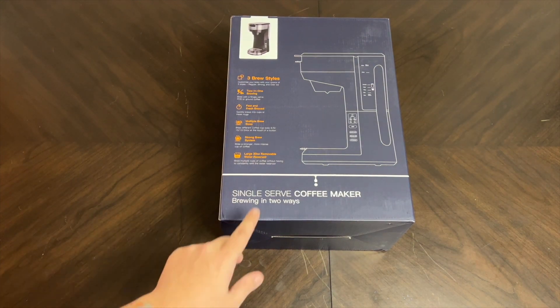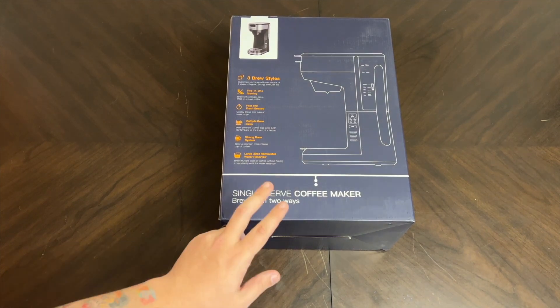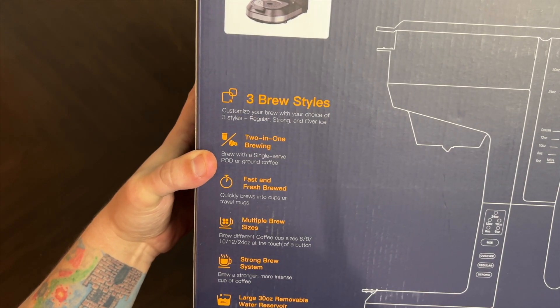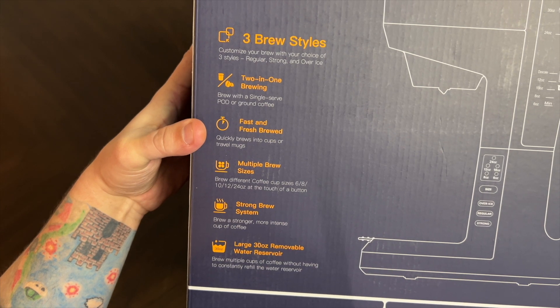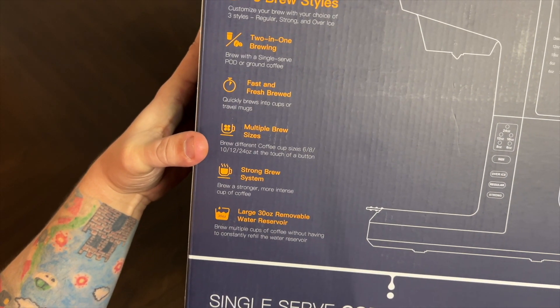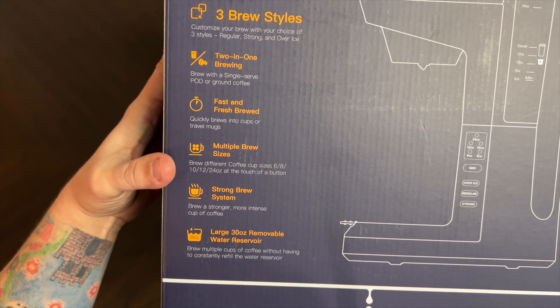Special thanks to this company for sending us this single serve coffee maker. You can brew in two ways — with a single serve pod or ground coffee. It has three different brew styles: regular, strong, and fast. It also offers multiple brew sizes: six, eight, ten, twelve, and twenty-four ounce, all at the touch of a button.